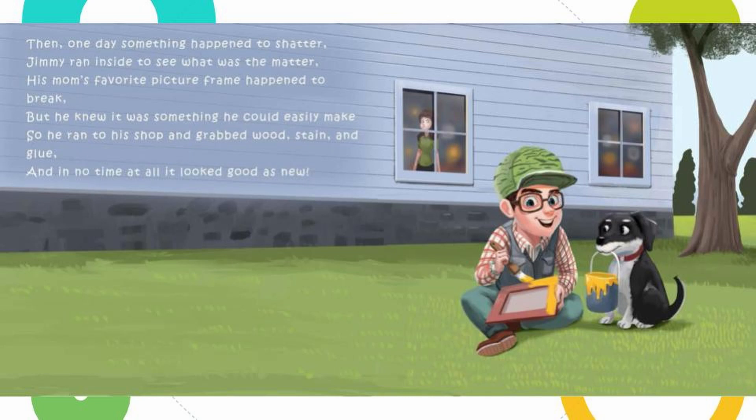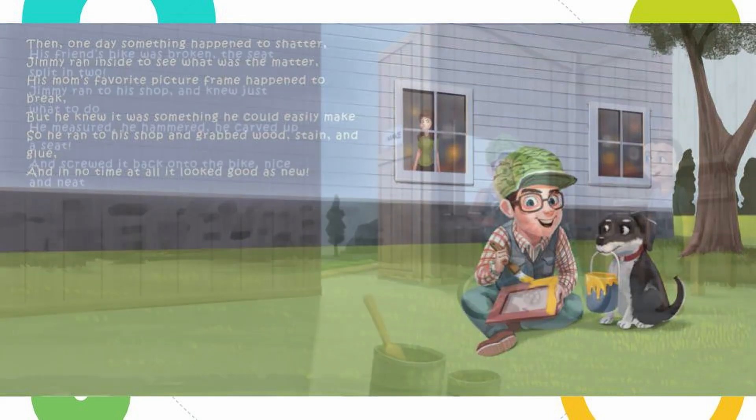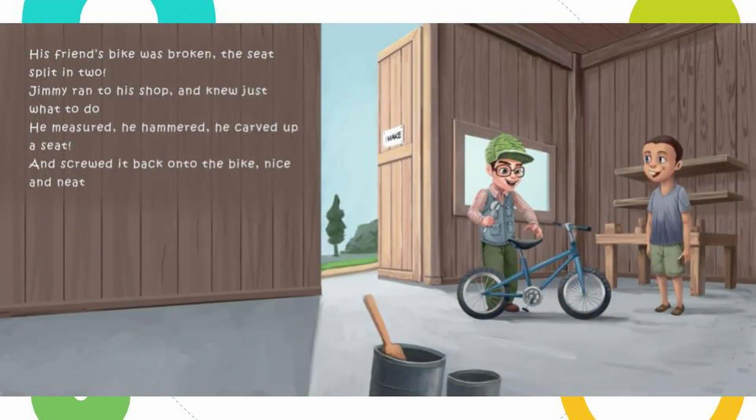Then one day something happened to shatter. Jimmy ran inside to see what was the matter. His mom's favorite picture frame happened to break, but he knew it was something he could easily make. So he ran to his shop and grabbed wood, stain, and glue, and in no time at all it looked good as new. His friend's bike was broken — the seat split in two. Jimmy ran to his shop and knew just what to do. He measured, he hammered, he carved up a seat, and screwed it back into the bike nice and neat.